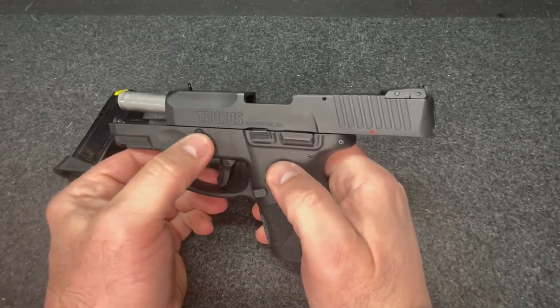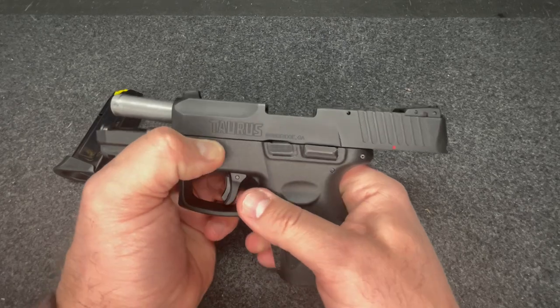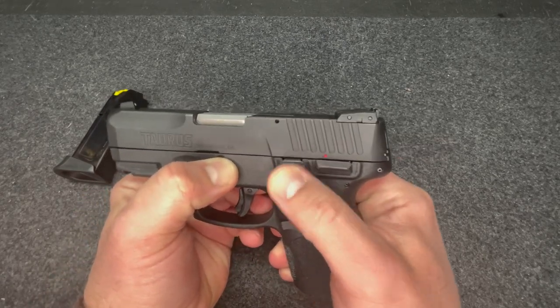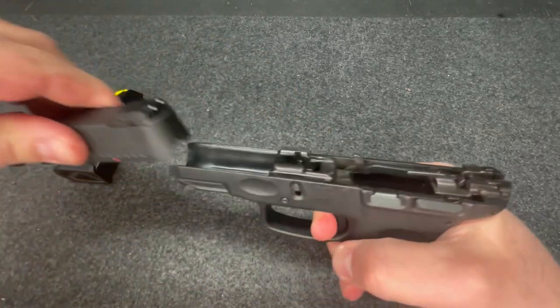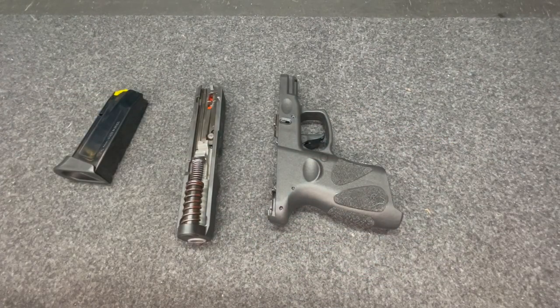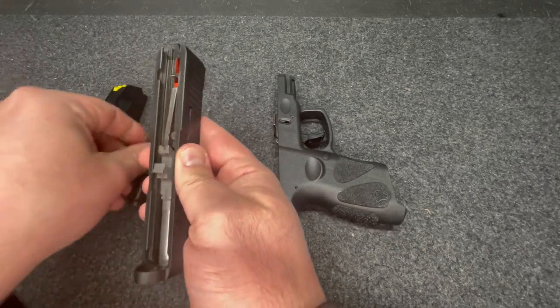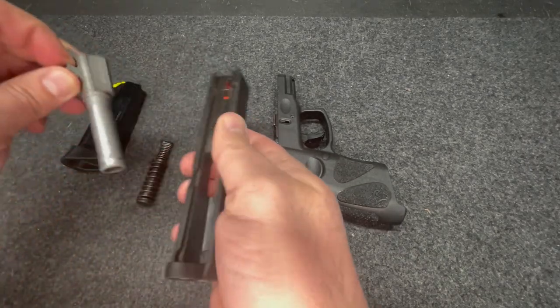On either side of the gun you have these two takedown buttons. You want to pull these down simultaneously. Release the slide, pull the trigger, and there we separate.